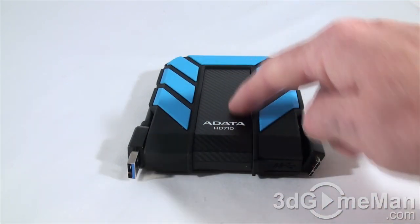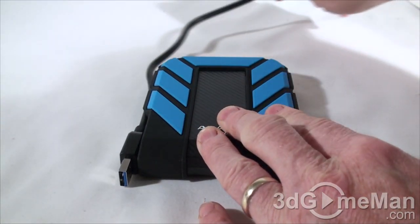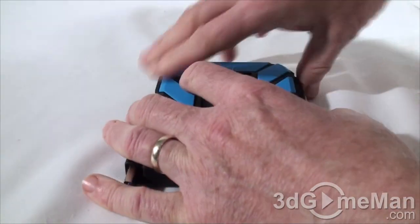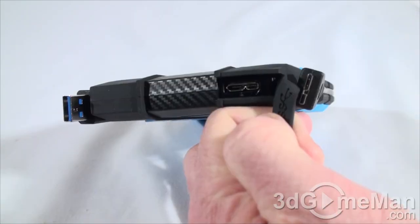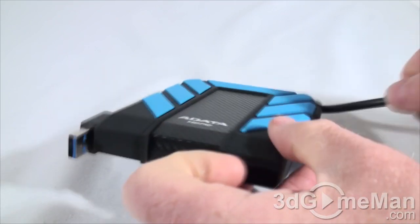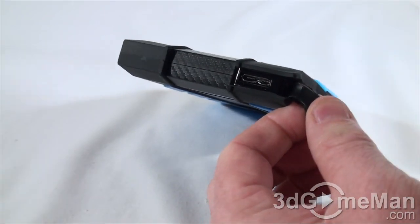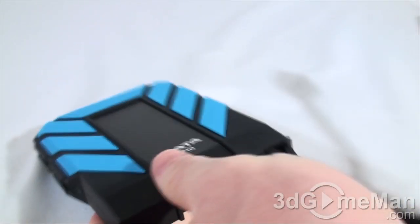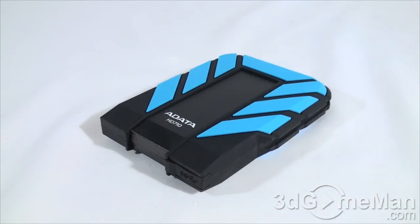Now let's have a closer look. The exterior is mostly rubber with a carbon fiber look going through the center as well as on the back. There's also a USB 3 cable which is attached — it just slips in, all the way around, and is very easy to remove and install. The USB 3 connection is right here. To connect it to your computer, first remove the attached cable, flip open this cover, make the USB 3 connection, then plug the other end into your computer's USB 3 port.